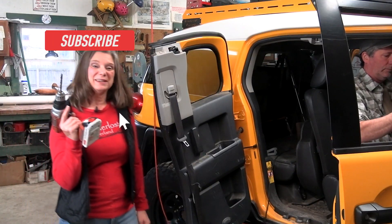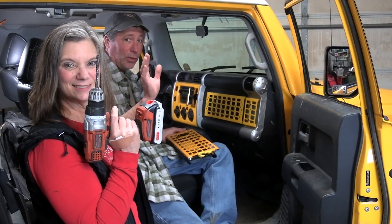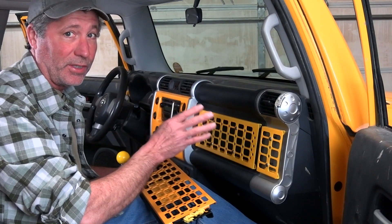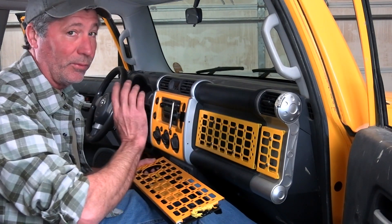Installation couldn't be easier. The biggest hurdle is probably the act of drilling holes into the dash. We already have Orange Box's first version installed, and some of the holes for the new one will line up with the ones we already have drilled.